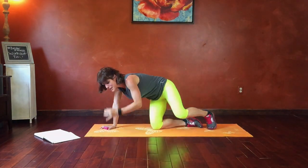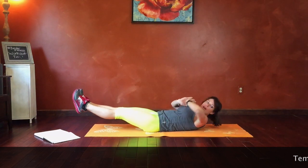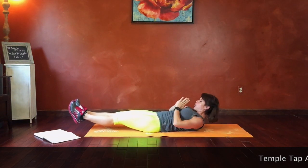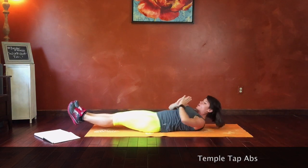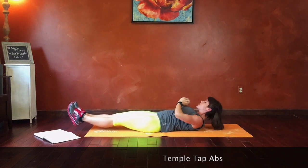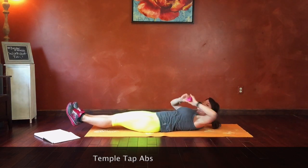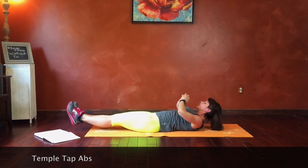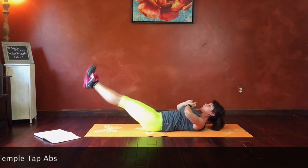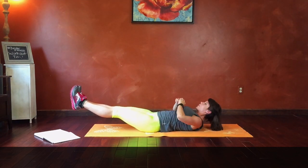Last exercise is temple tap abs. Lay on your back, heels stay lifted, hands come to prayer position. We're going to tap center. Belly pulls in toward the ground. Good job guys. Keep that core pulling in and really make those muscles work. Breathe. 10 seconds — you've got this.